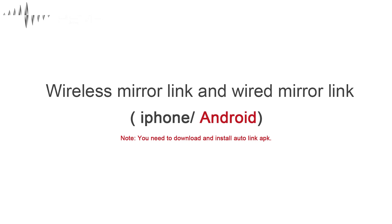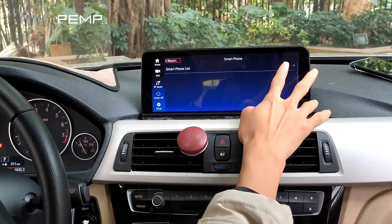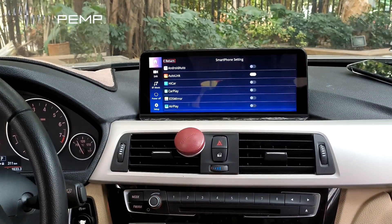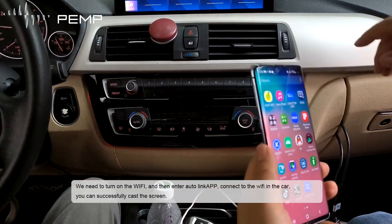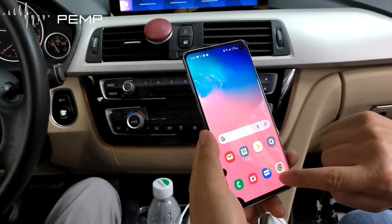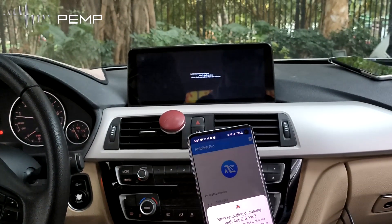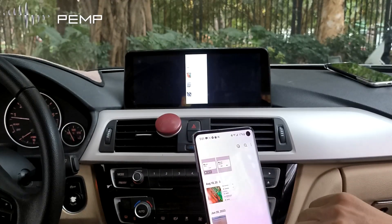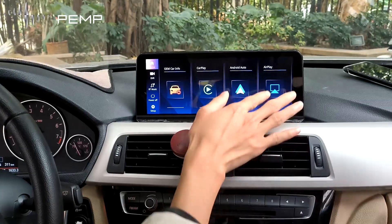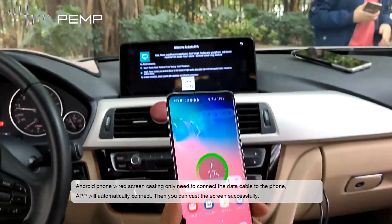Now let's look at the Android phone screen casting method. Android phone screen casting requires scanning the QR code on screen, then downloading and installing AutoLink Hub. Open the AutoLink option in the smartphone settings screen, turn on Wi-Fi, enter AutoLink Hub, and connect to the car's Wi-Fi to cast the screen successfully. For wired Android screen casting, simply connect the data cable to the phone and the app will automatically connect, allowing you to cast the screen.